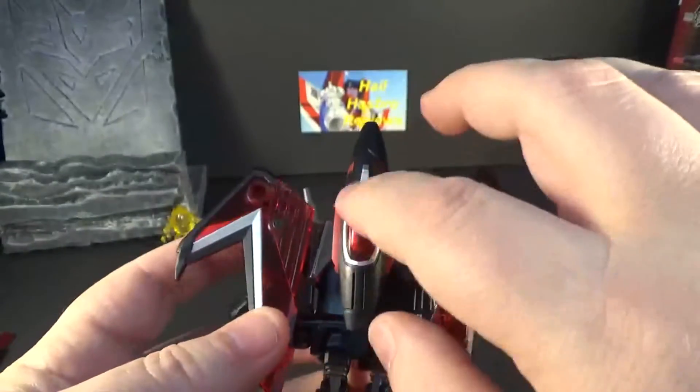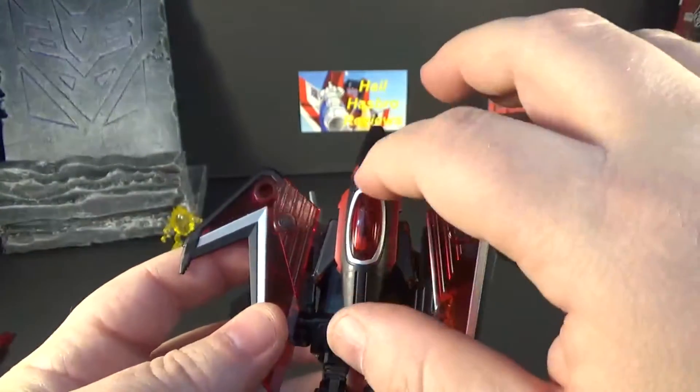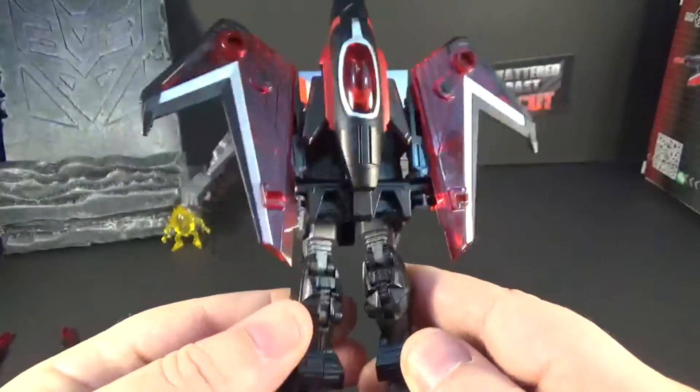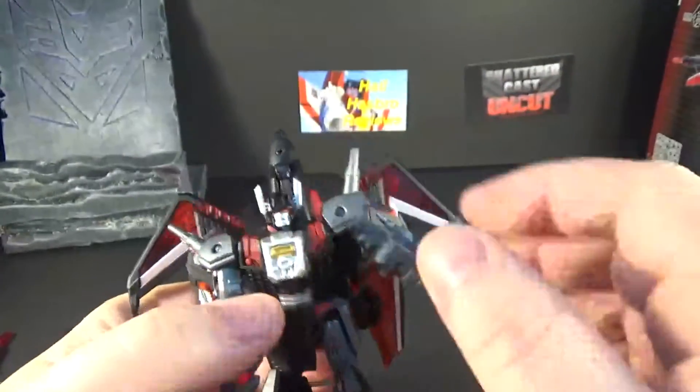You've got some red and silver on the wings. There's some red and silver on the black areas. Nothing much on the back of the legs. So yeah, that's him in a nutshell.